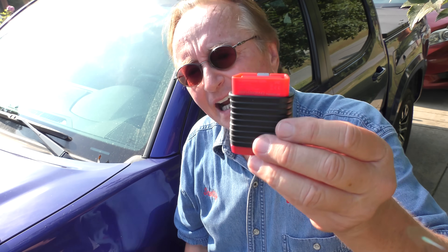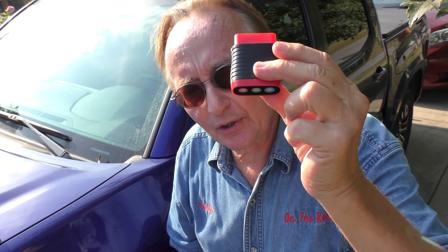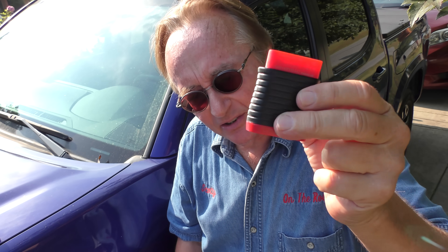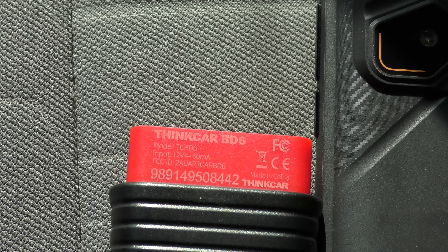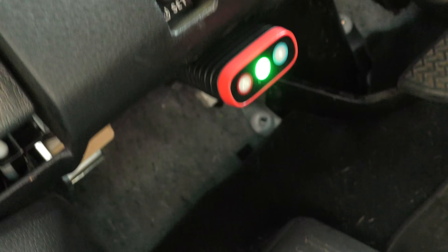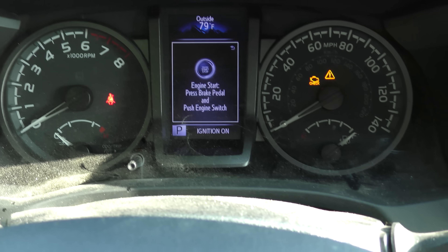Now I'm always trying things out — I got a new dongle to analyze what's wrong with your car. It's a little Thinkcar dongle, and it seems to do quite a lot for the price. It's the Thinkcar BD6, around 80 bucks. It plugs into the OBD port — very simple installation. You push the button to put the car into accessory mode; you don't want to start it, just have the idiot lights on, then you use your cell phone.